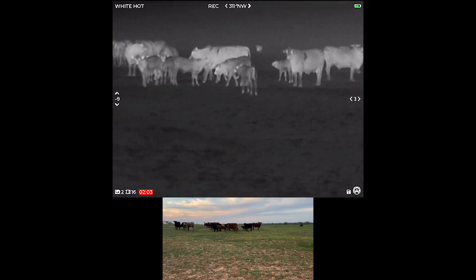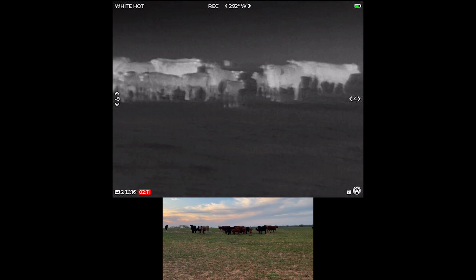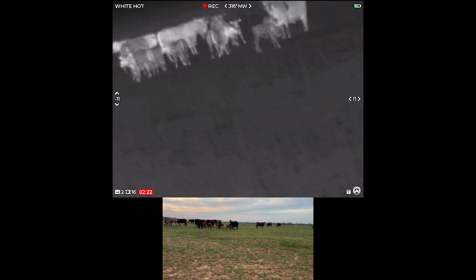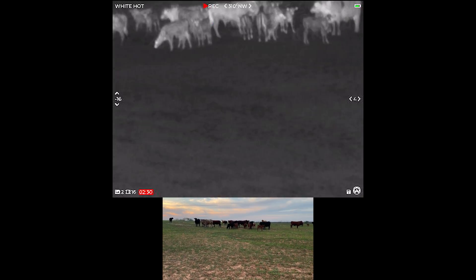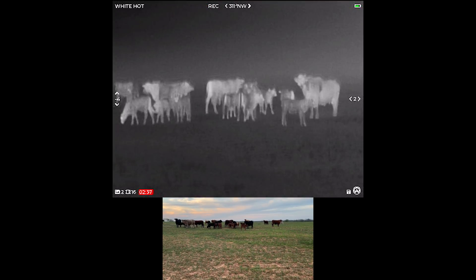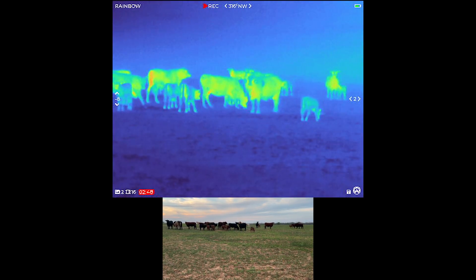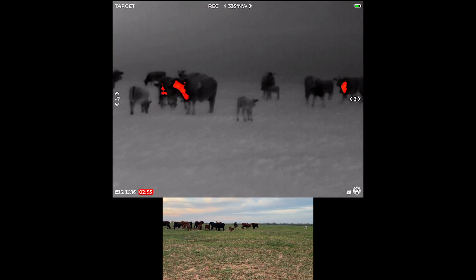For those that don't realize — because I get this question a ton in the comments — thermal works in both the daytime and the nighttime. However, this technology is really measuring the temperature difference between objects. The more temperature difference you have, the more pleasing the image is going to be. The image is going to look better during the night because there's a better temperature differential between living things and the environment. In the hot Texas sun on a 100-plus degree day, the environment is going to pretty much wash out living things that should be around 98.6 degrees Fahrenheit. This device didn't have any issues detecting things in the day or the night.